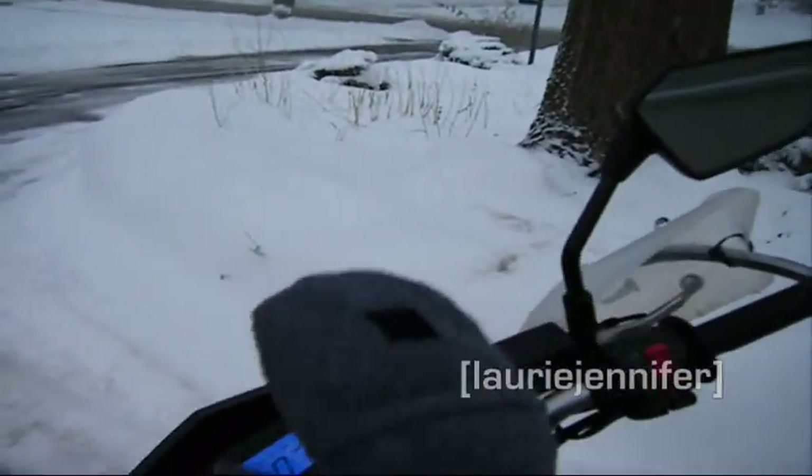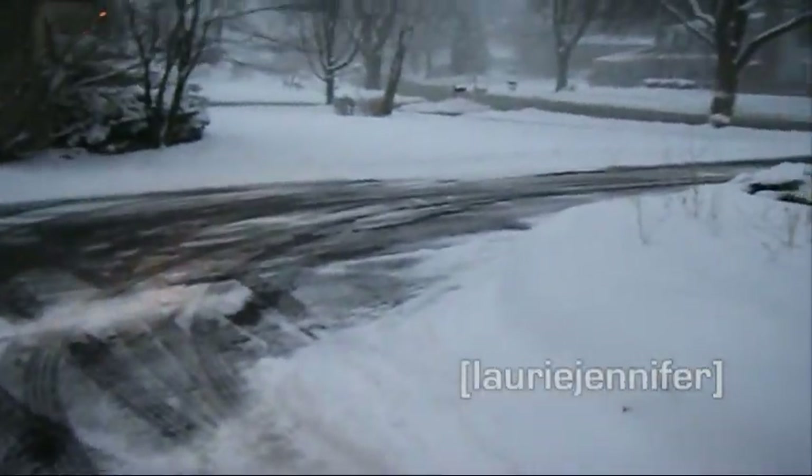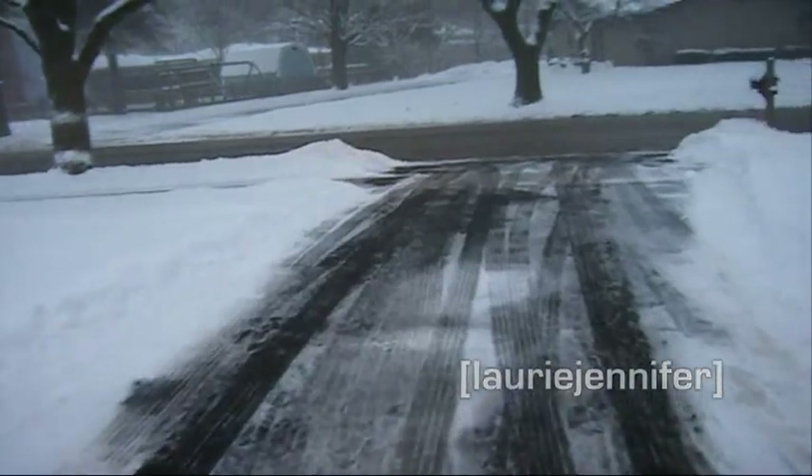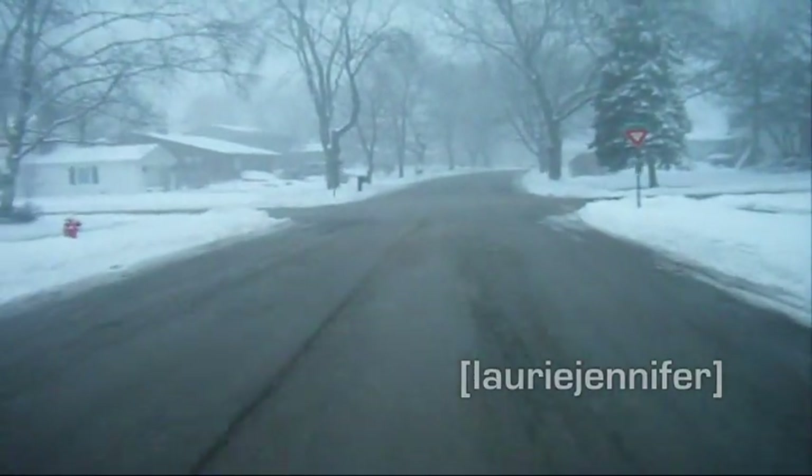That was hard. I got these mittens on. It's like freaking impossible to get my thing started. I'm just coasting right now with my feet down. I'm actually using my feet like little skis. But so foggy — that's not my helmet, that's actually just how foggy it is.